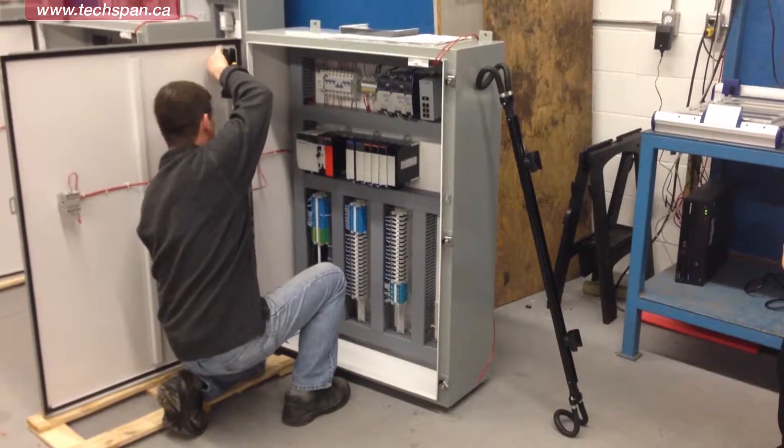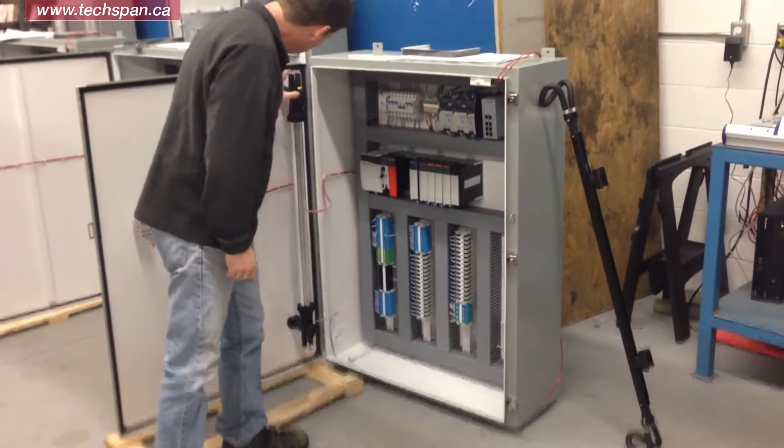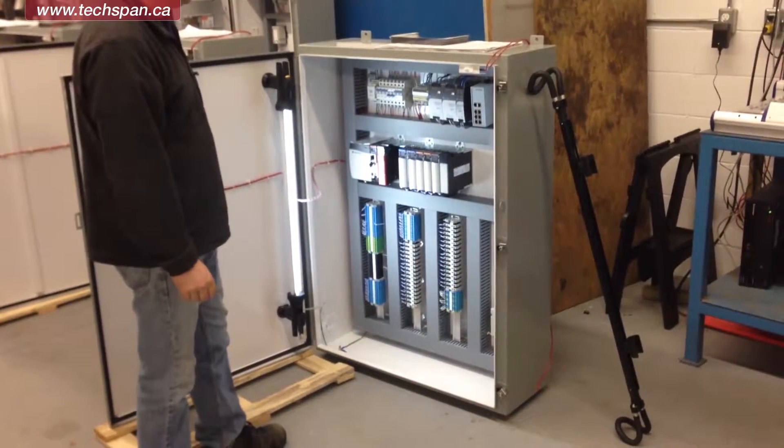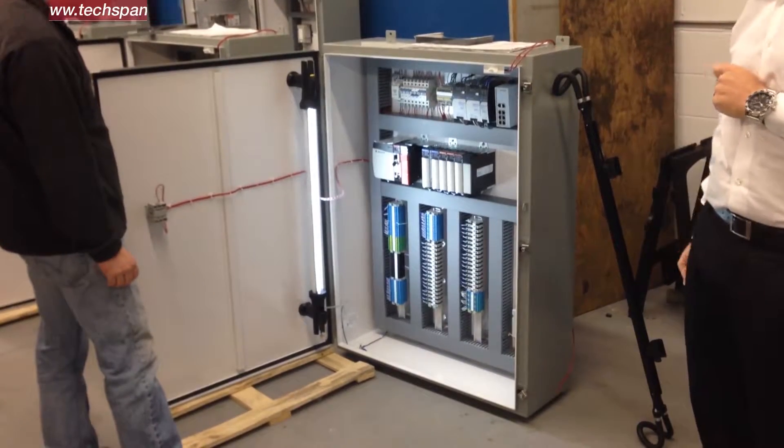Thank you Doug. And you can see here it can also be mounted on the door if you need a little bit more room. Again, extremely versatile and very powerful — you can see that it lights up the entire panel extremely effectively.